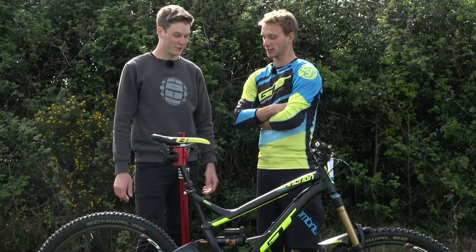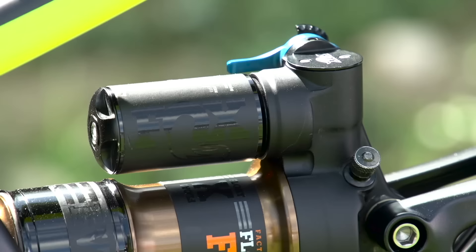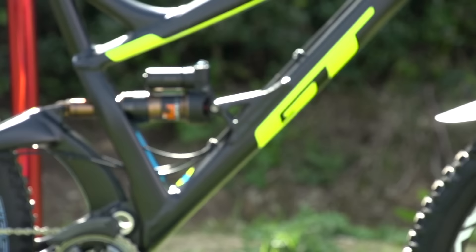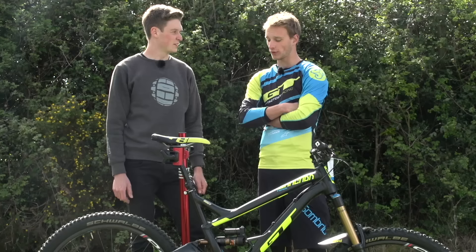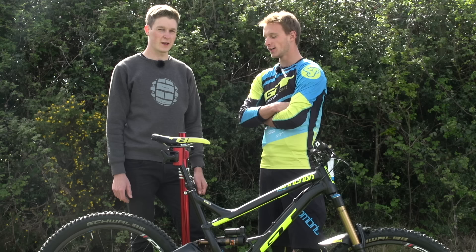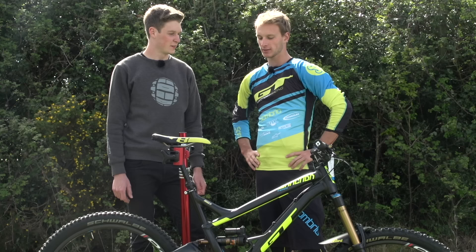And on your suspension, you've got the fork here — do you do much testing with forks to get it set up? Yeah, we always do testing. It's pretty often in January. This year it was in California and we did a lot of testing with Chris and the Fox crew. After two days of testing you can really feel the bike running much better. Suspension is definitely a big part of the bike and it always has a big impact whether your suspension works well or not.